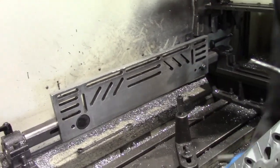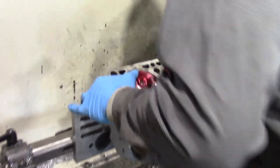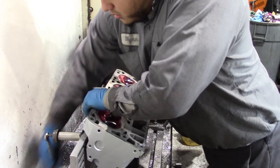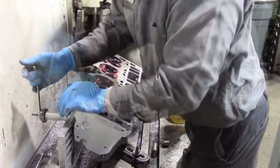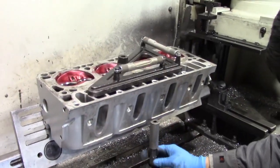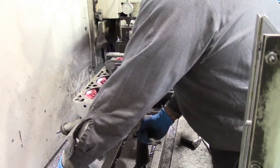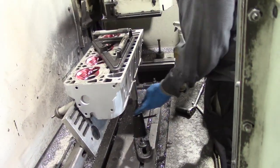Now we are ready to cut our head. Wagner sets the head on the cutting machine. Setting this machine is like putting together a puzzle piece.